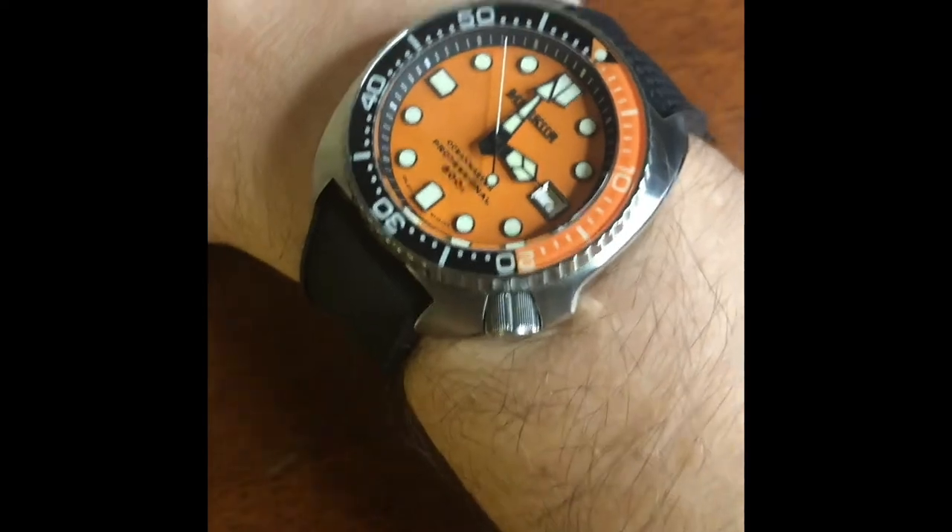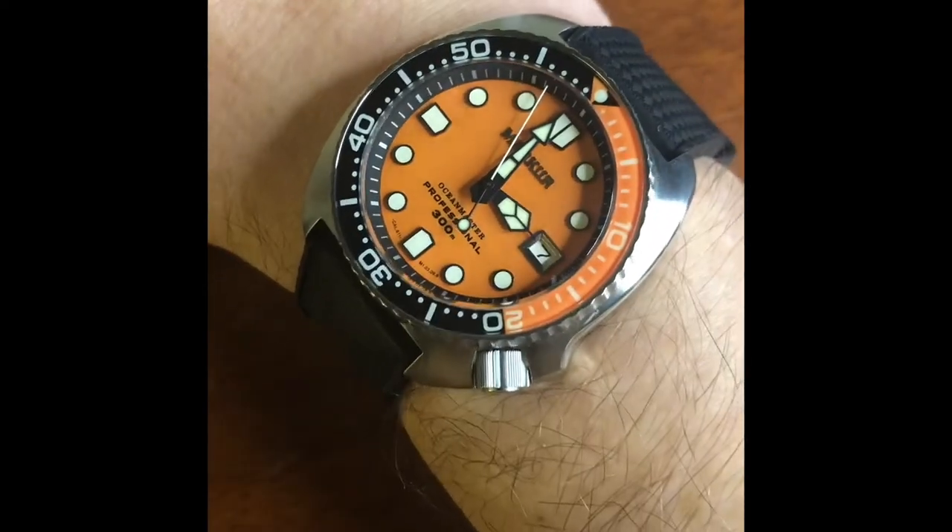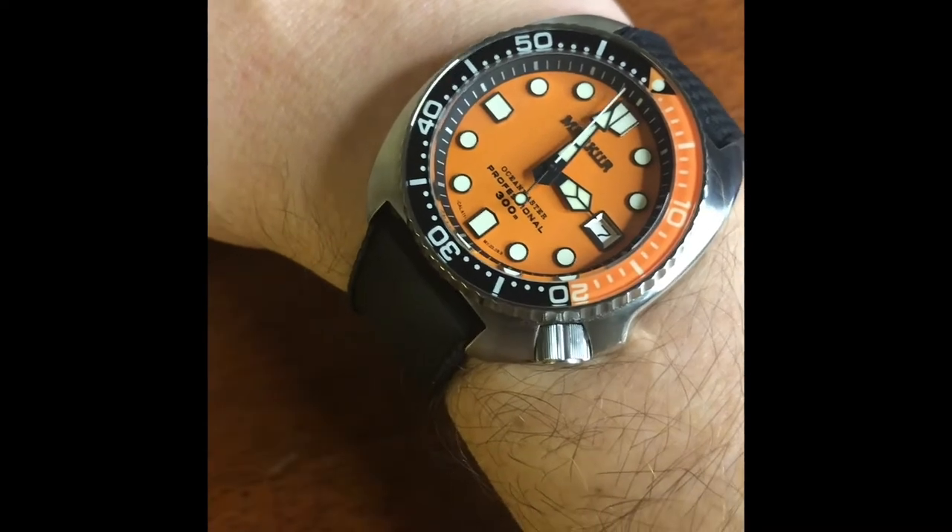On my right wrist I've probably got seven and a quarter inches. It wears fantastic, as all these kind of turtle shapes do. Sits nice on the wrist as well because it's got that curvature.